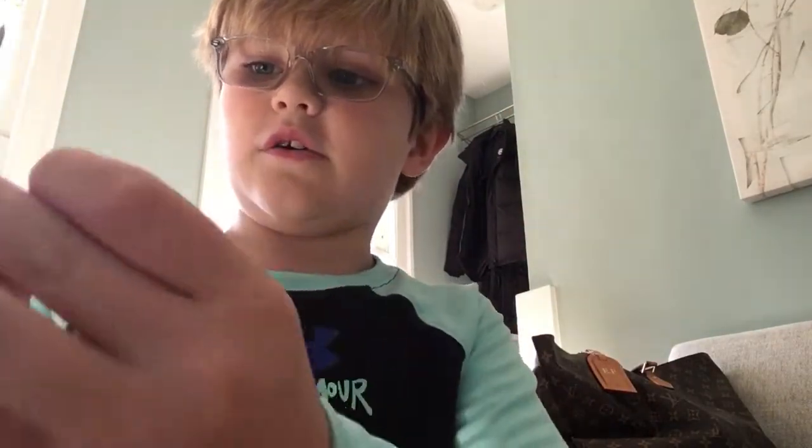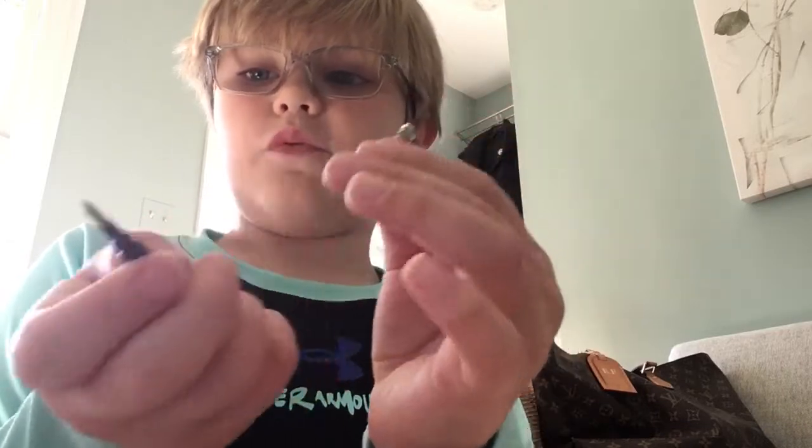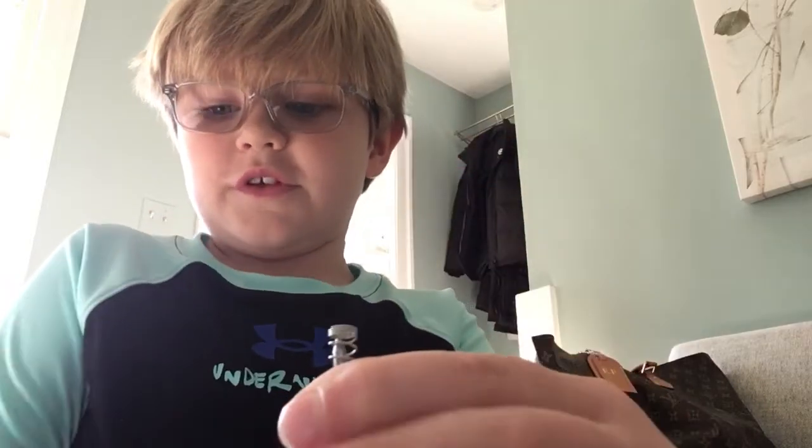It has to be this pen. Then see this part? Grab that spring, stretch it out. Then put that right there, and you just got to put it on top of this little pointy part right here. Then grab the spring, put it right there.